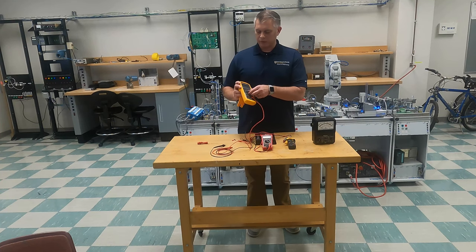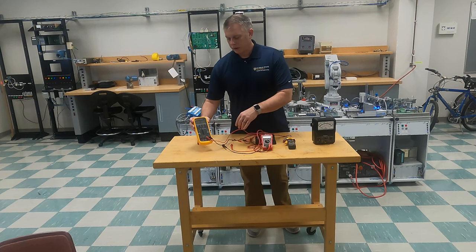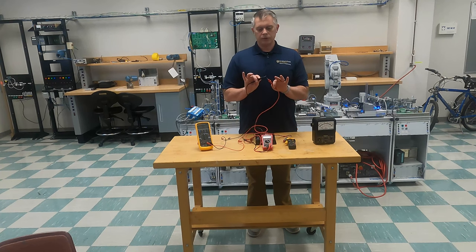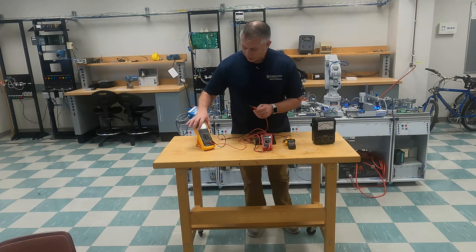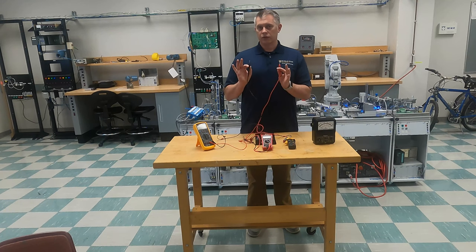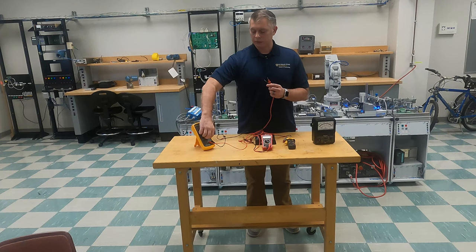Let's do the same thing on our Fluke real quick. Our Fluke has the same continuity tester option. The Fluke is a little more complicated because you have to actually choose the audible. But when I choose continuity on my Fluke and make sure my meter leads are in the right spot, you can hear that beep — that tells me I have a connection. We're going to be using this option in the next video when we start talking about breadboards. This is a great troubleshooting tool.